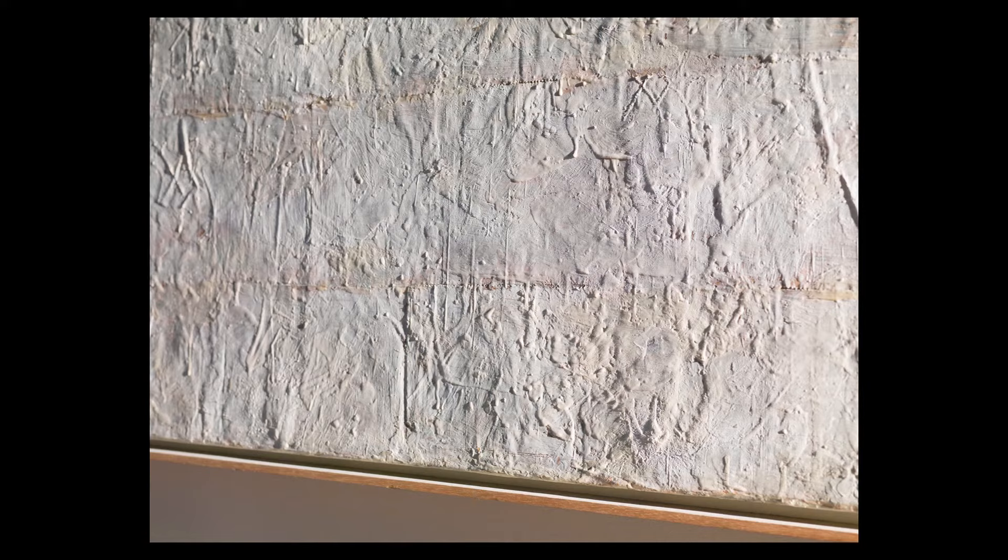It's almost like a sculpture. It has a kind of relief surface. And it's also made out of three different canvases, and that messes with our idea of what makes a painting.